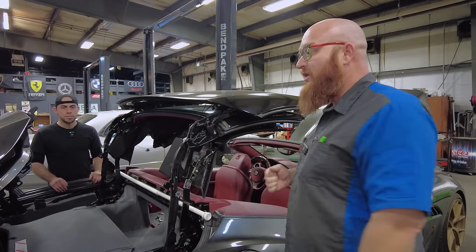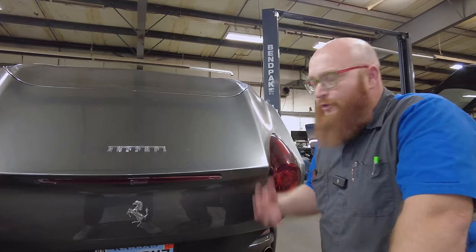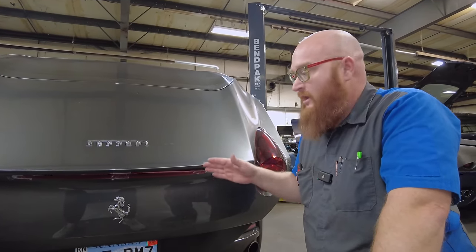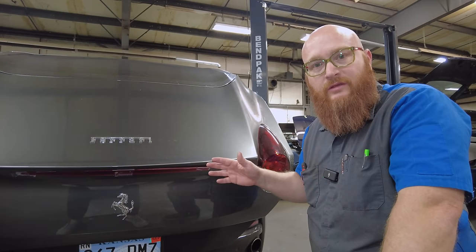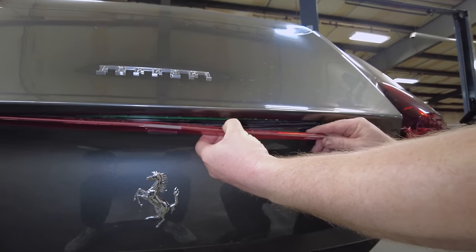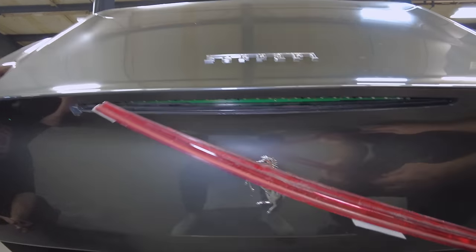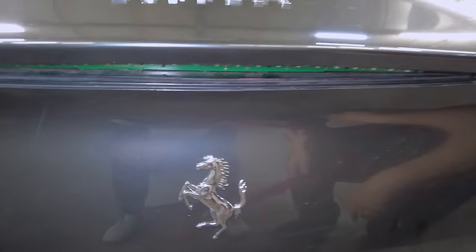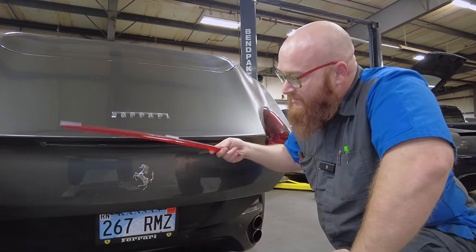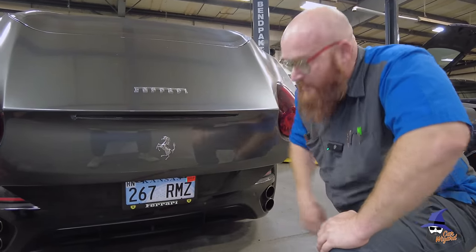There's a third issue the customer wants addressed before it leaves: the lens on the third brake light came off. The brake light still worked, but it looked strange without the lens — he had it taped into place. Several of the LEDs were also dead, possibly from water intrusion, and at some point the lens just fell off on its own. They now have a brand new one ready.